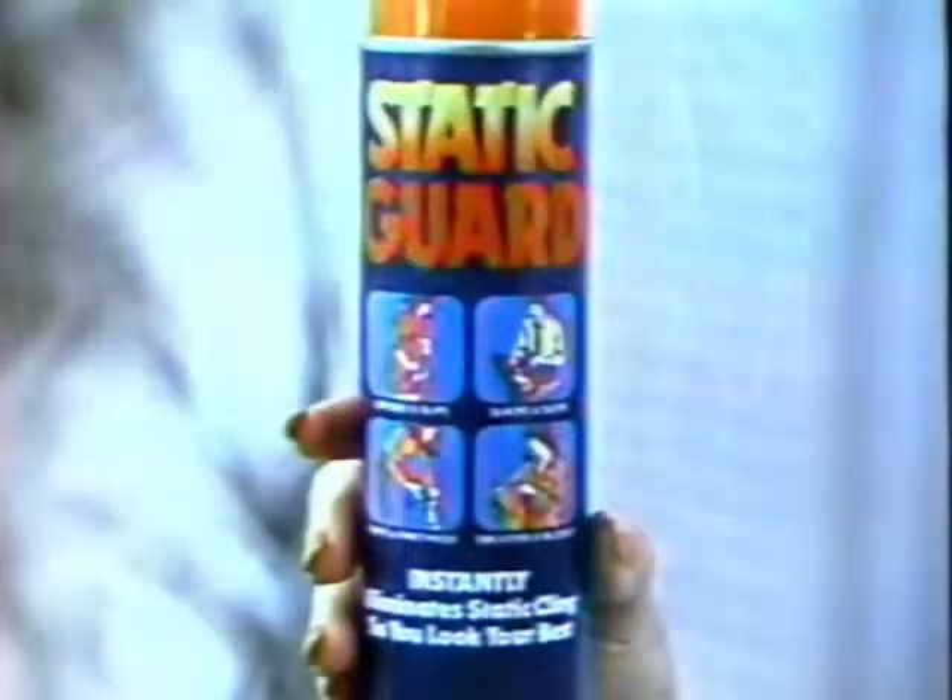Wrinkles! I hate them! The kind you get from Static Cling looks awful, doesn't it? Thank goodness Static Guard helps me look my best. Just spray, and seconds later, those clingy wrinkles are gone.